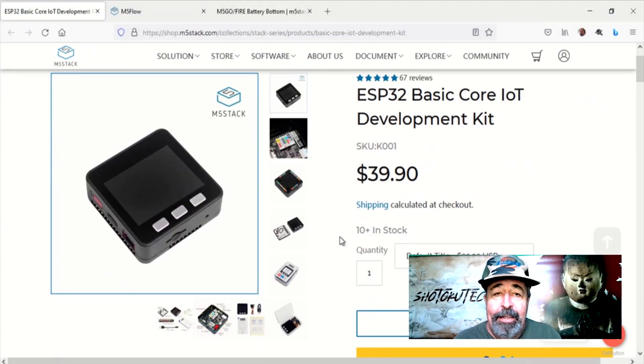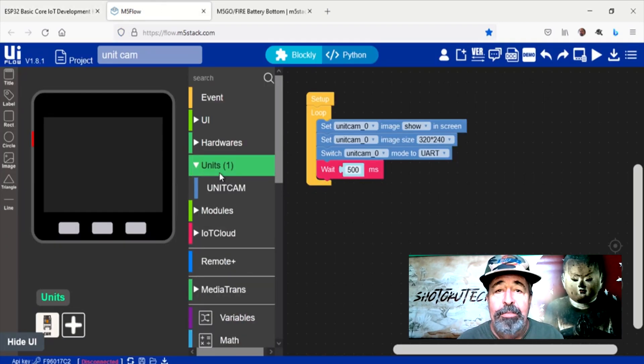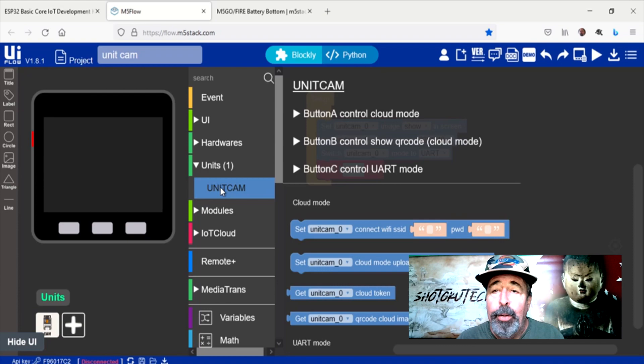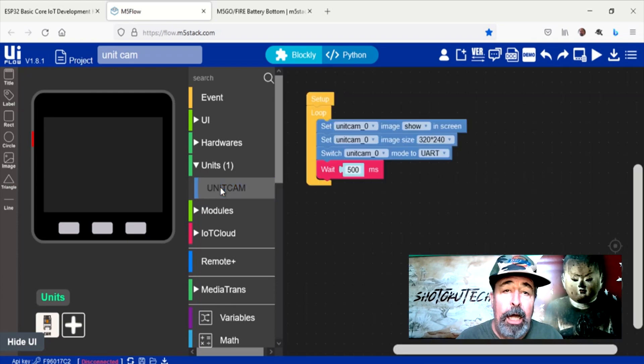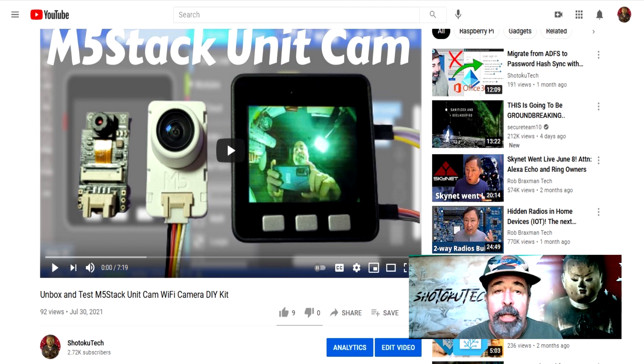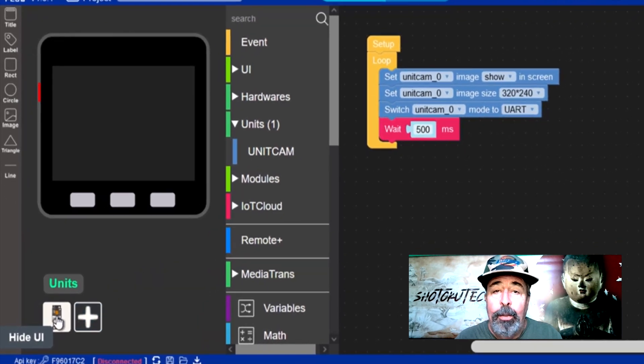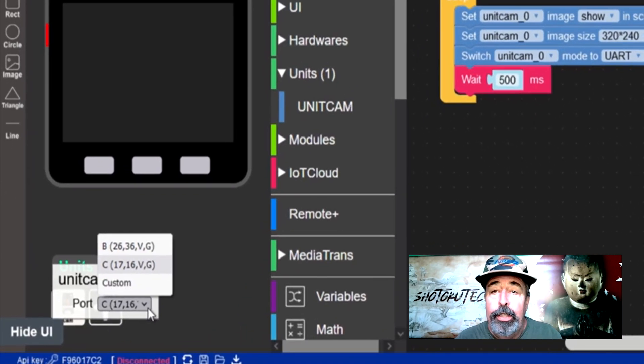Hi, welcome back to Shotoku Tech. If you have one of these, you need one of these. The M5Stack Core IoT Development Kit is so easy to program using the flow.m5stack.com IDE. In my last video, I was working with these Unit Cam cameras from M5Stack, connected to the M5Stack Core on UART serial port C.